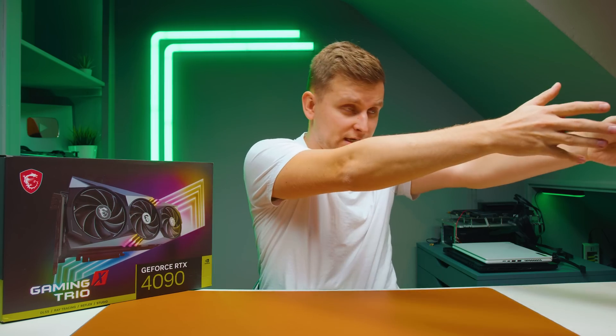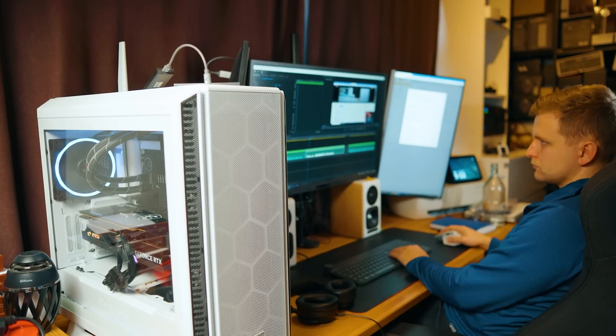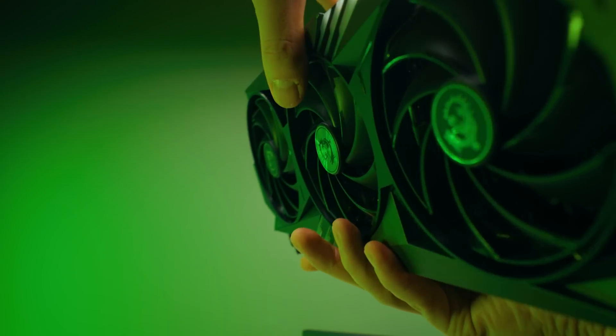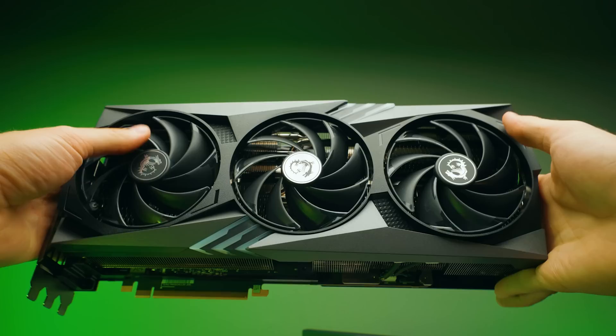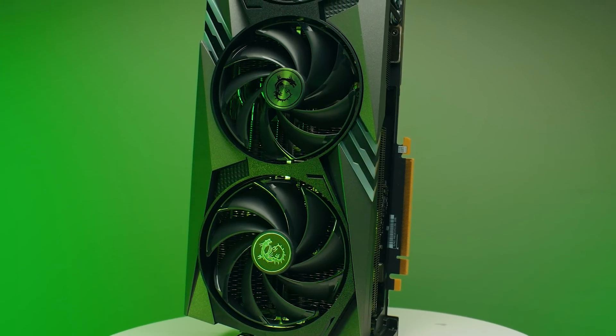Number three: noise. This card is basically silent during video editing - completely silent, makes no noise. I can record videos right next to the PC while it's fully utilized on the GPU and you can't hear it. It has smart fan-stop technology where the fans don't run most of the time and only kick in when needed to cool down. It's not an issue at all.